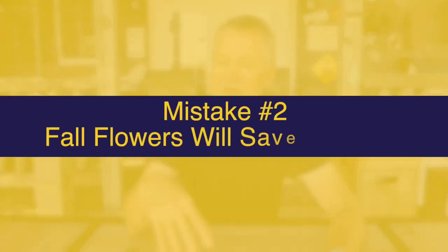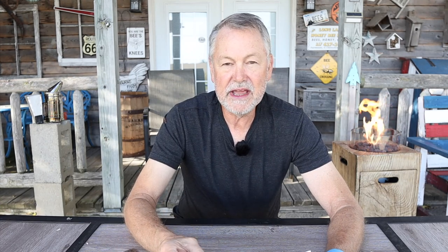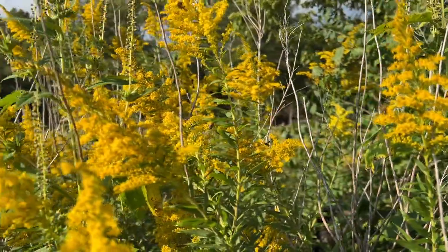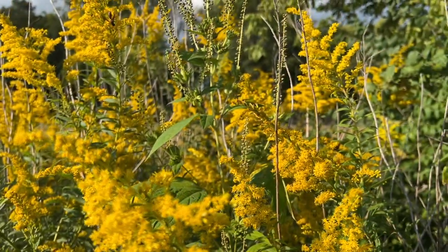The second tip on mistakes beekeepers make on their fall inspection is that they assume all the fall flowers are going to be enough to help their bees make up for lost time. I haven't been impressed with that. Some of you may live in areas with good nectar sources — you might have goldenrod, other asters — and be excited about what you're seeing your bees do. But keep in mind, this colony is as big as it's ever been and eating a lot of food. Fall nectar flows probably won't match what you see in spring. Don't make the mistake of thinking just because you see some flowers that the bees will make up for lost time.